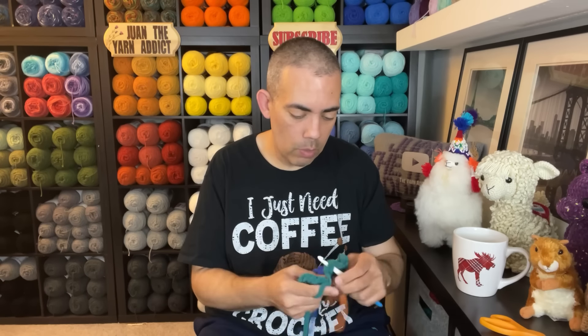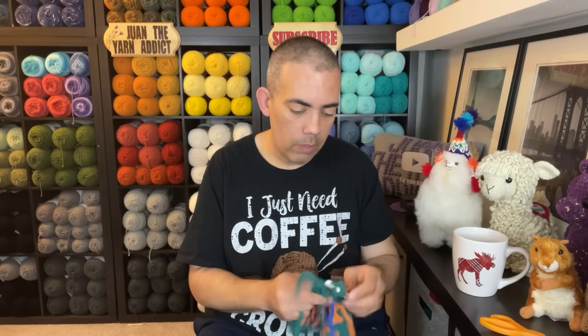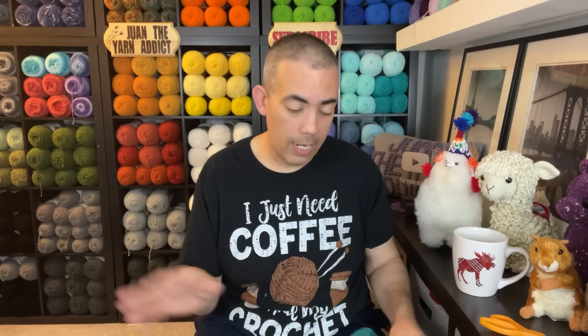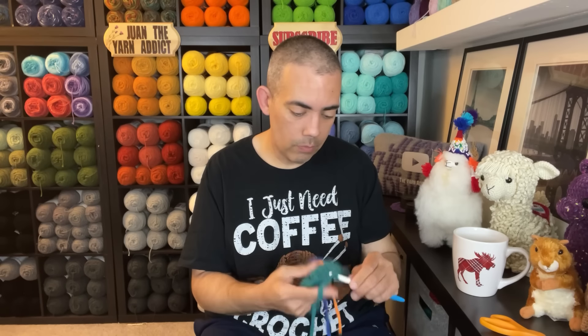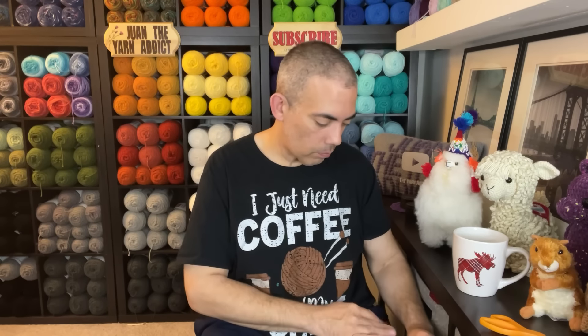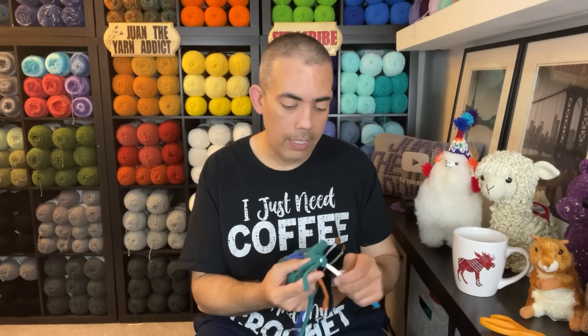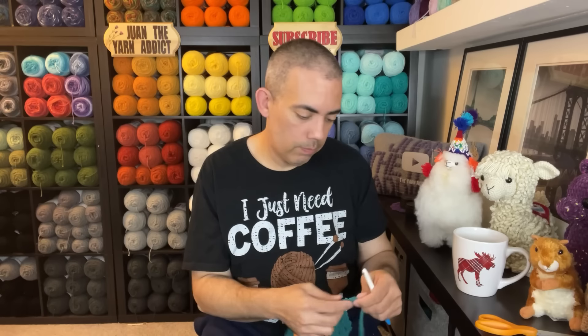Keep them short and sweet and to the point instead of long and drawn out. After the Happy Meal video was done, I wanted to do a Whippin' It With Juan session, but there were all the things to deal with — wrapping up, getting it cleaned up, getting the cardboard out to recycling. It turned out to be a whole thing. Next time I do videos like that, it's going to be short and sweet so I can fit something else in.